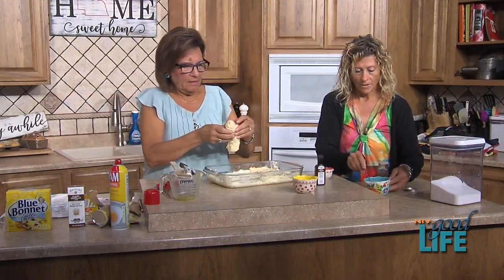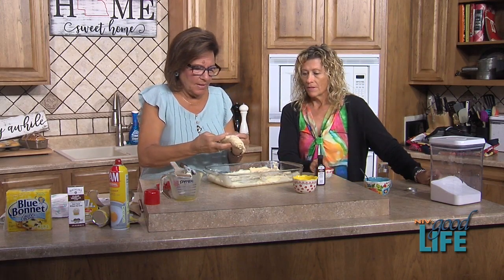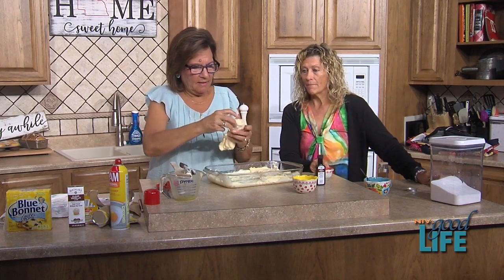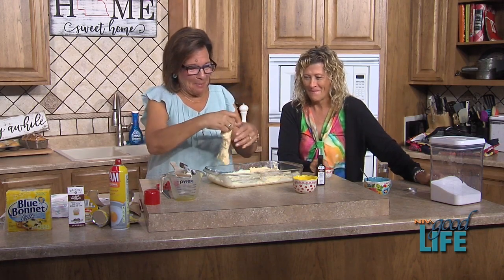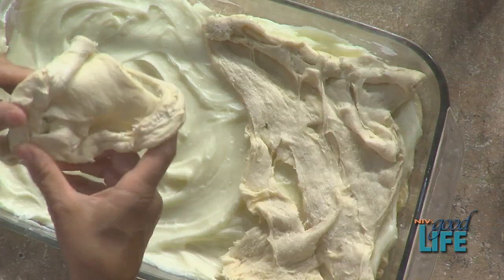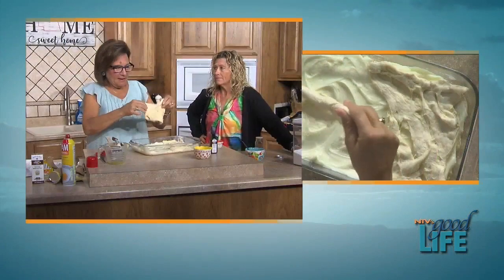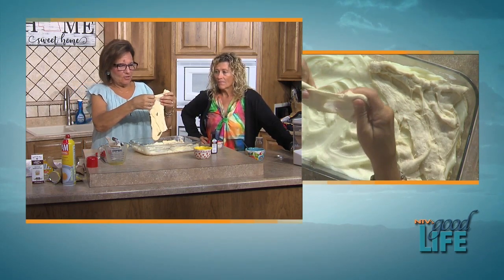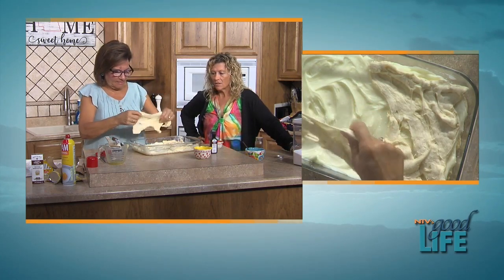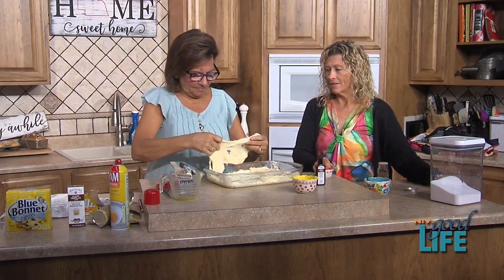Now we have a half cup of butter that's going to be poured all over it. I'm sitting here laughing — not really helping! Then we bake it 25 to 30 minutes at 350. We should make sure the crescent roll is a little colder so it's easier to spread, since they expand.